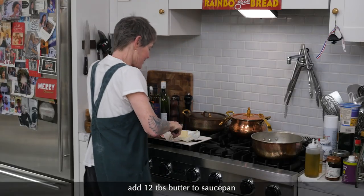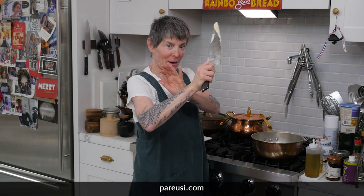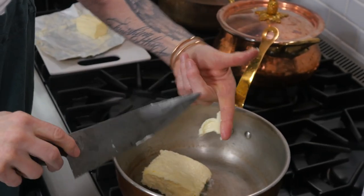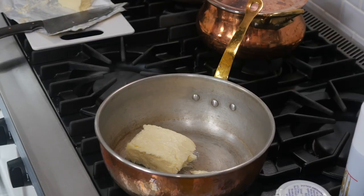You need all the butter. This is a King Arthur flour recipe, of course. You're going to melt this. Welcome to frontier times.